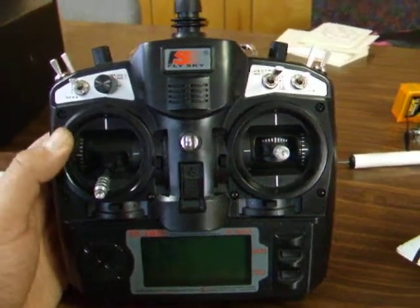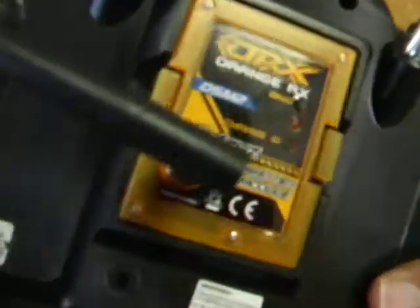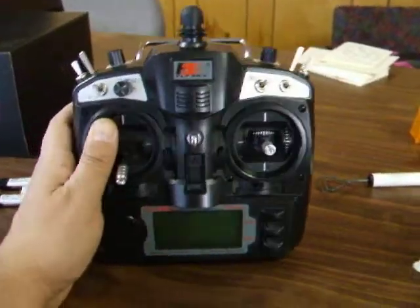Hey, it's Steve here. I just thought I'd let you see that I got it all working with the 9X, and this is the $30 DSM2 DSMX radio that plugs in here. And got all the programming done on here.